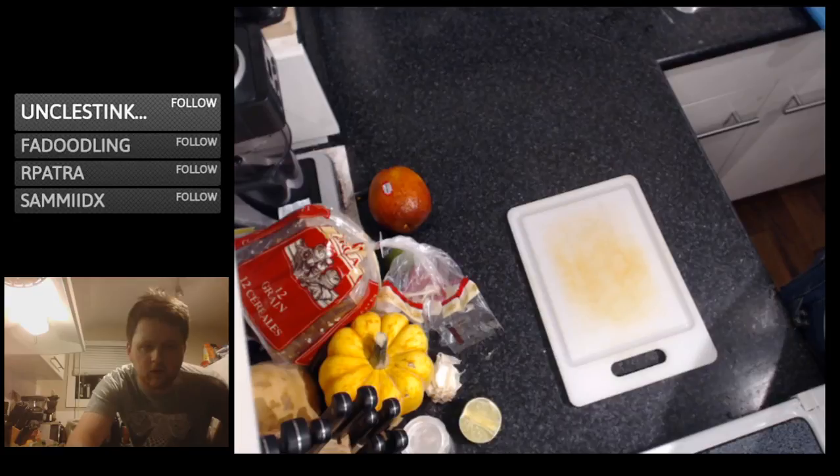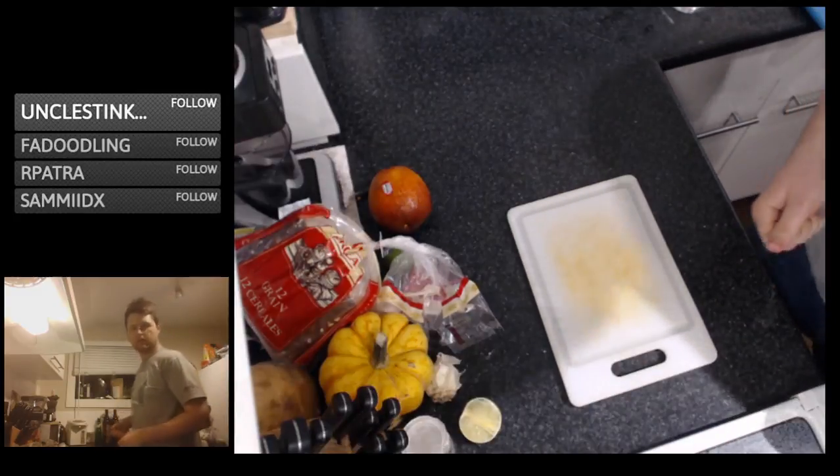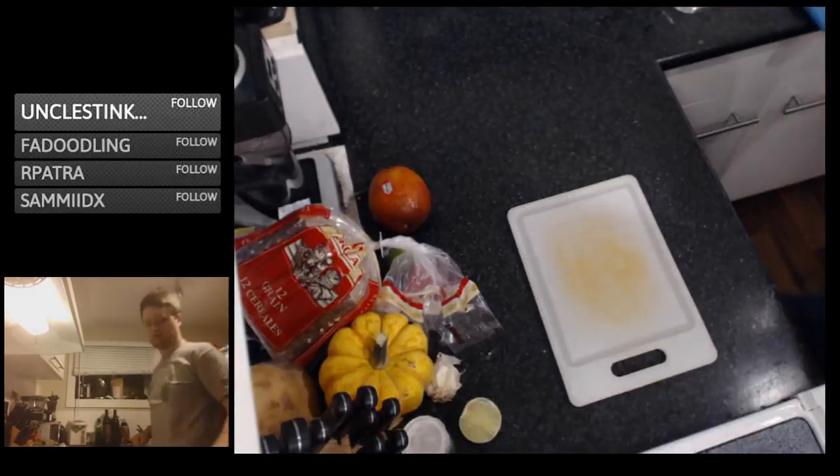Giving it a minute to see if we can get a couple people in. Finally live. Let's get this started — going to start the oven up.